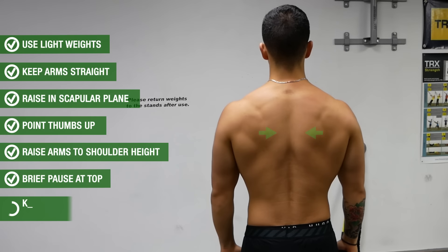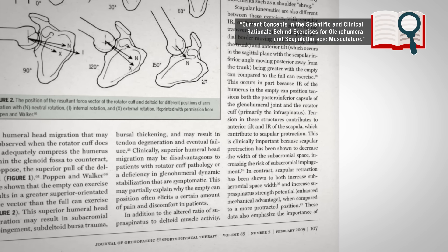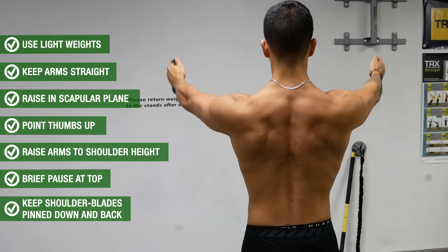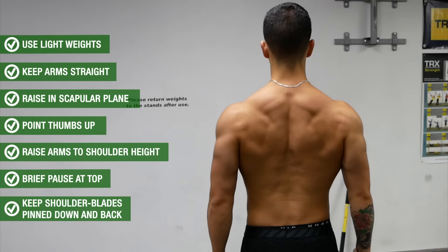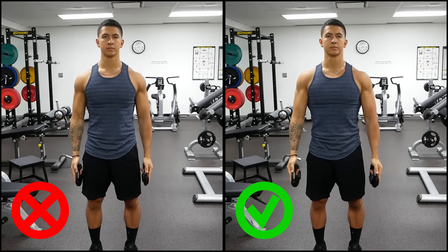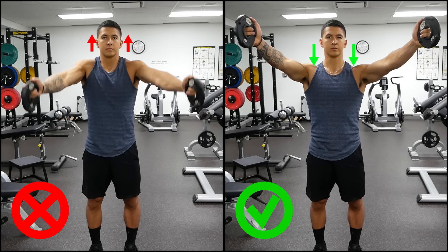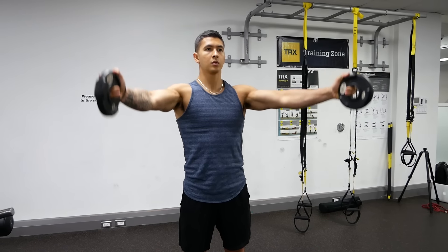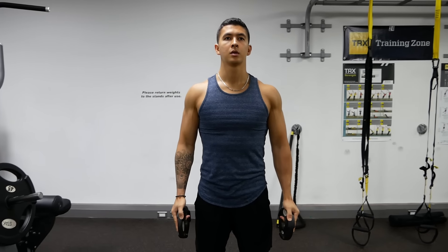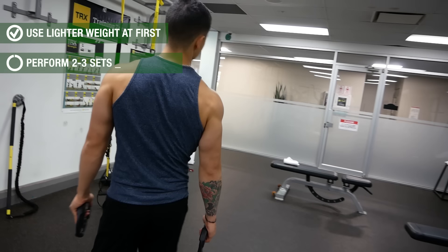Pause at the top position for a second or two before lowering down. As you perform the movement, keep your shoulder blades pinned together and pulled down, as research indicates this both increases joint space and allows you to strengthen the supraspinatus in a more mechanically advantageous position. Also, as you raise, avoid shrugging your shoulders up — instead keep them down with your upper traps remaining as relaxed as possible throughout each rep. I'd suggest starting out with lighter weight for two to three sets of 15 to 20 reps with a focus on form.